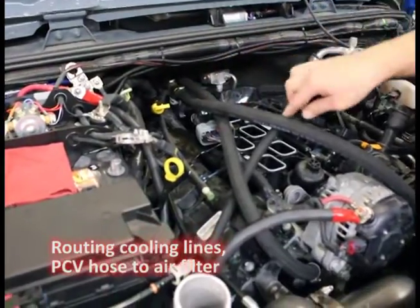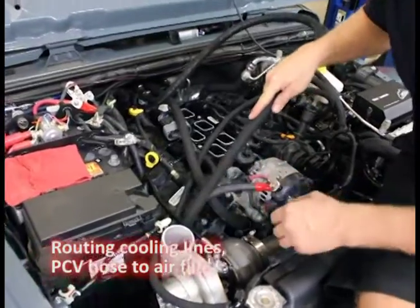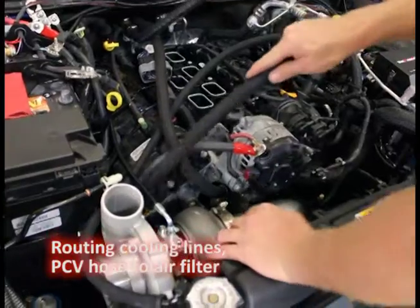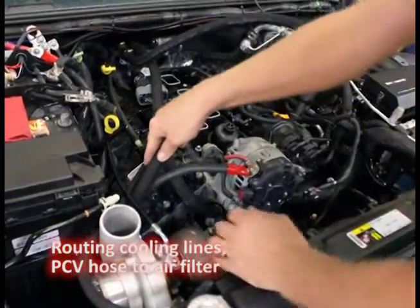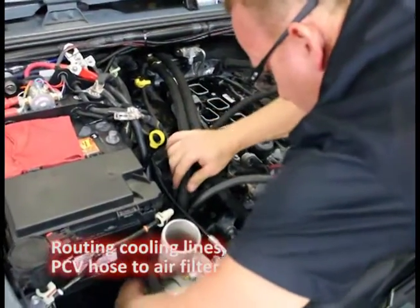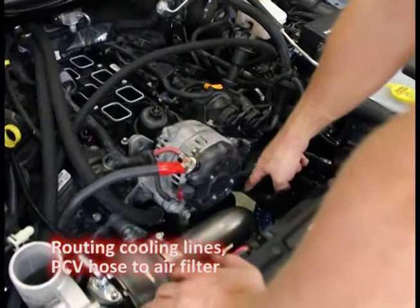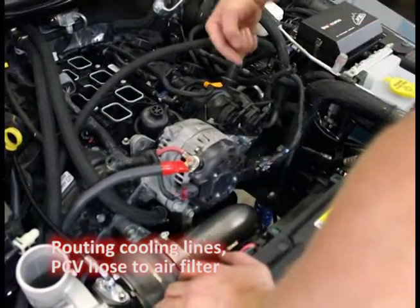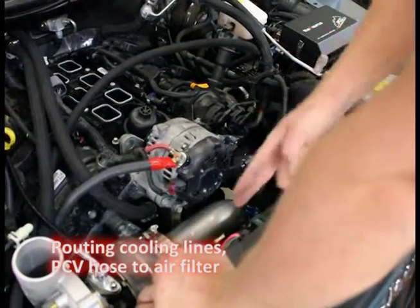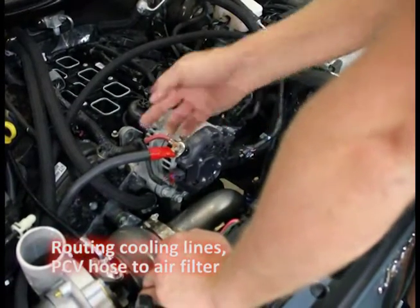The one with the T's on the passenger side goes forward. Pay attention here - look ahead and see where it's going to come through. Keep it away from moving parts, keep it away from hot objects. Route it down and it's going to come down over here. On the bottom where we took off the hose before, there's a 90. We're going to rotate the 90 down and attach the two, paying attention to how it's coming with the turbocharger piping and the belt moving.